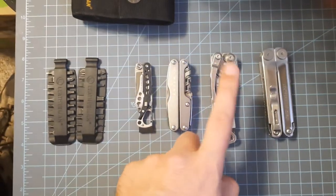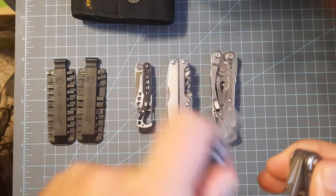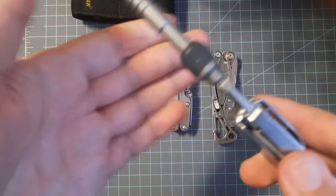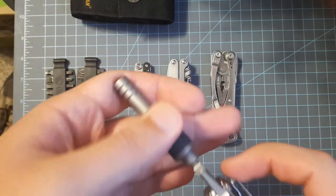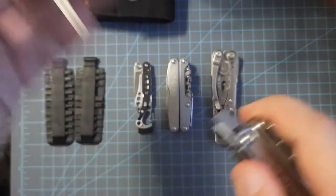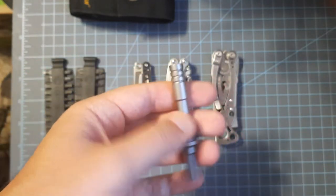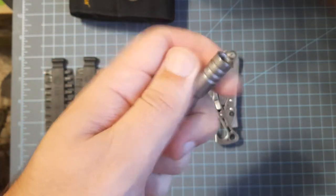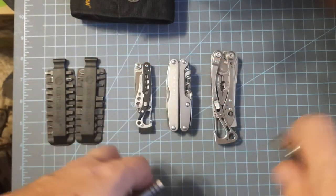Both the Skeletal and the Curl will take the bit system that Leatherman has — just in case you didn't know. The bits can go in even without the ratchet, but I prefer having the ratchet for the little extra reach and ratcheting ability. This thing is a solid tank — I know that's plastic right there, but I've put some pressure on it that I thought would break it and it's still going strong. It hasn't failed on me yet, and I've carried this for months.